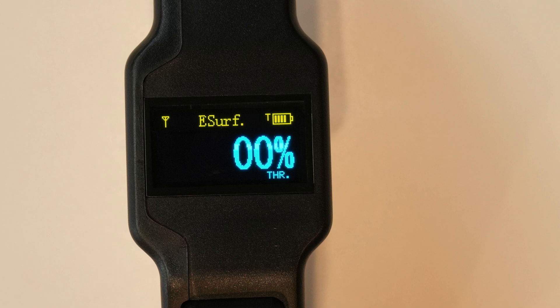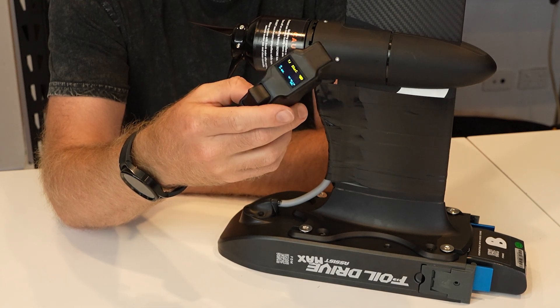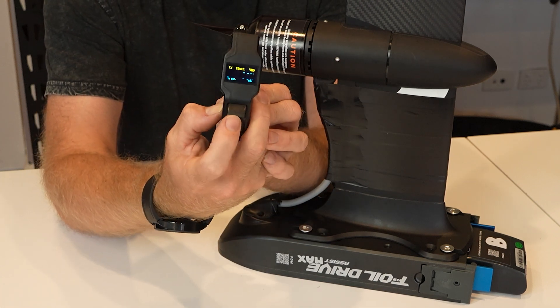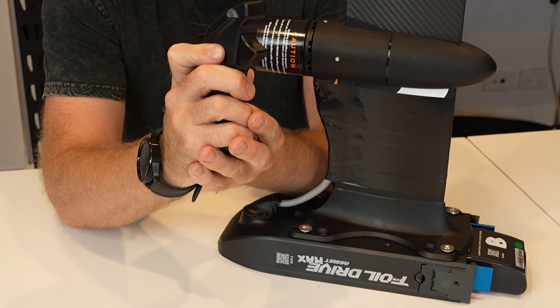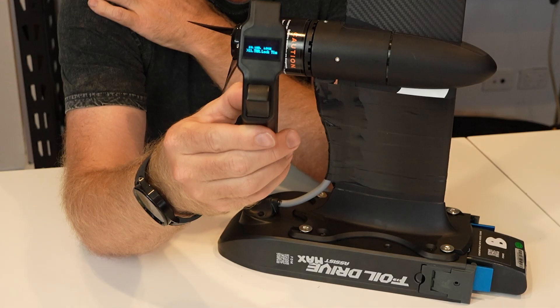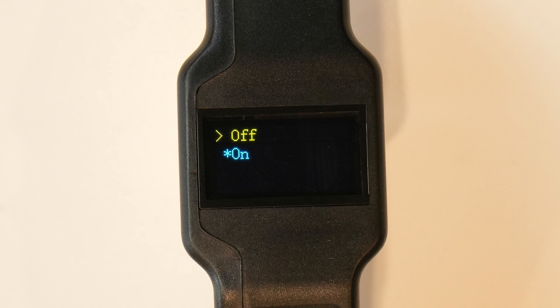That is the basic lock feature. There is also another menu which is lock time. If I go into menus and scroll through, I've now got throttle lock time on menu 11 and menu 10 is throttle lock. On menu 10 you can simply turn this feature off completely if you do not like it, and it will just function like all normal remotes.